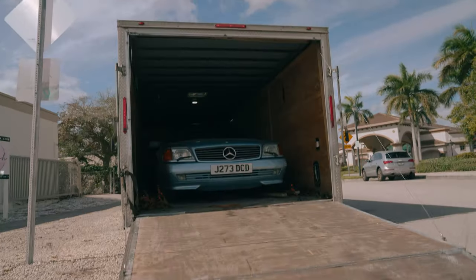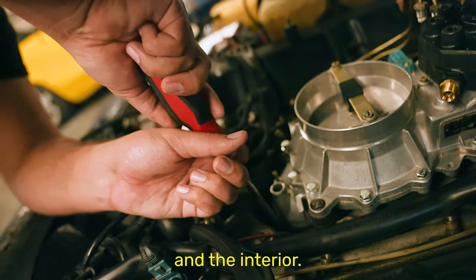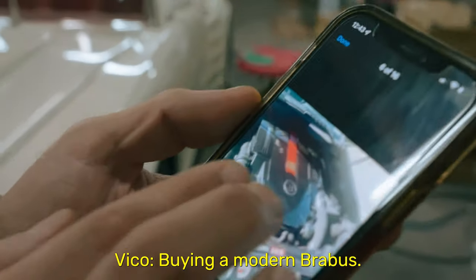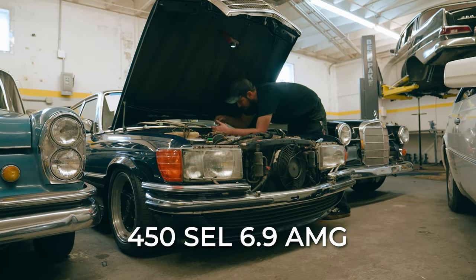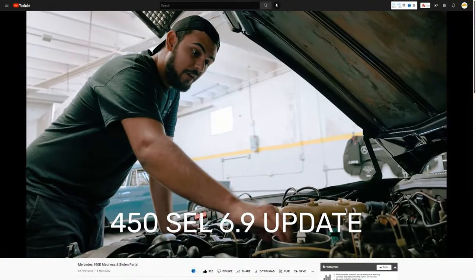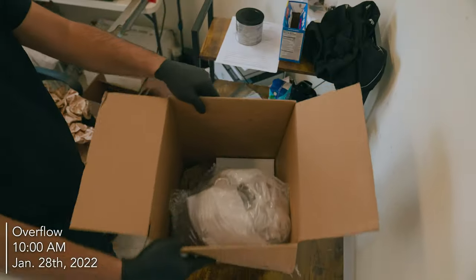They were expecting three cars but not expecting this car. This is all of the fuel parts that we had sent to get rebuilt on our 450 SEL 6.9, because it was frozen. This plate right here will not move at all — it's rock solid. Their lead time is about eight weeks for any rebuild, and we've got a couple cars that are waiting on parts.